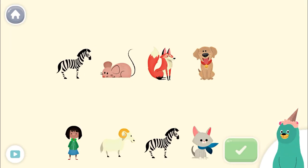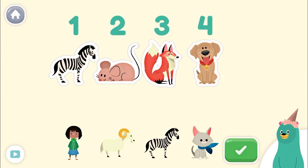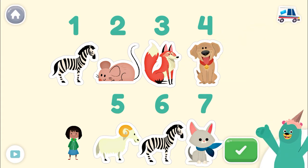Tap and count the animals. Tap the green button when you're done. 1, 2, 3, 4, 5, 6, 7! Keep up the good work!